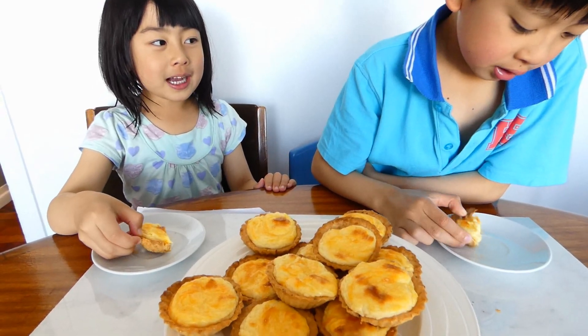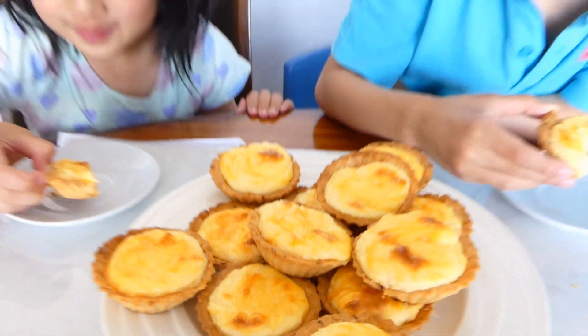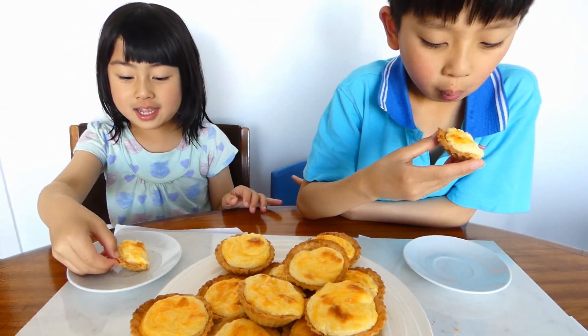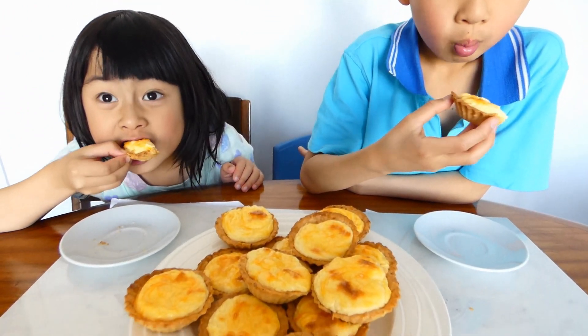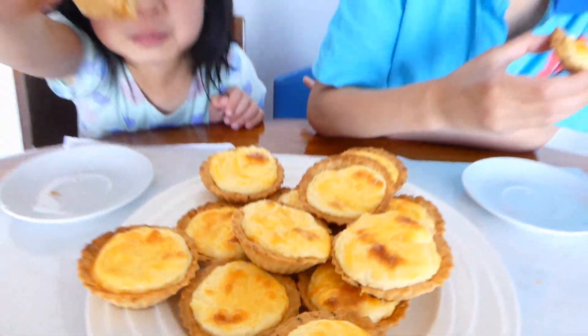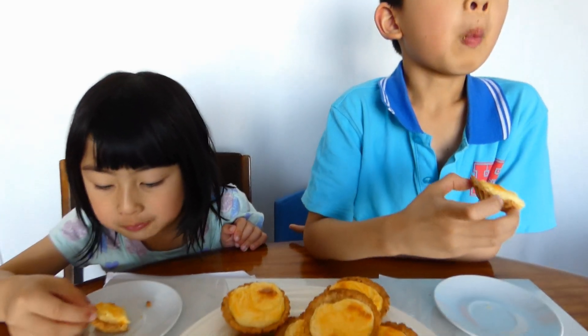Yay, our tart is ready. Now we can eat them. Does it taste good? Yes. Let's look at the tart. Do you like it? Yeah. That is crunchy — crunchy! Don't forget to subscribe. Bye.